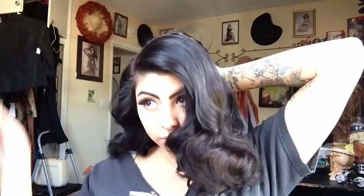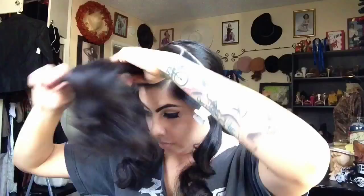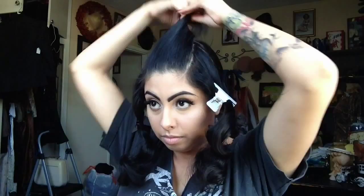Then you're going to want to start to section off the front, and again like usual, I'm using the tips of my ear for a guideline and then I'm going to use the top points of my eyebrows to section off the two sides. Then you're going to want to just separate that middle part for right now, so I'm just going to clip it all the way to the back.